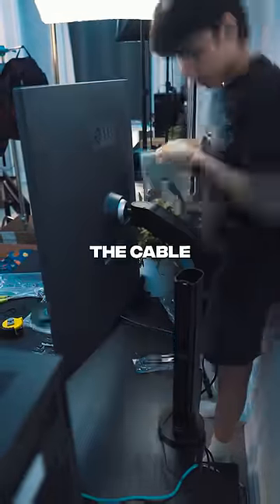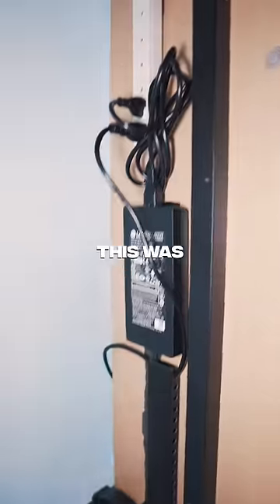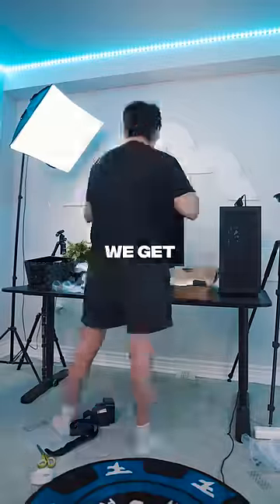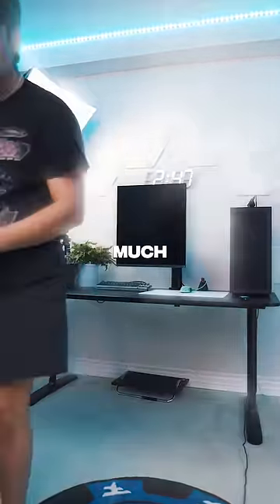Now for the worst part of it all — the cable management. I literally hate doing this, and this was the final result, but before we get into talking about the monitor, we gotta clean up our space a little bit. Much better.